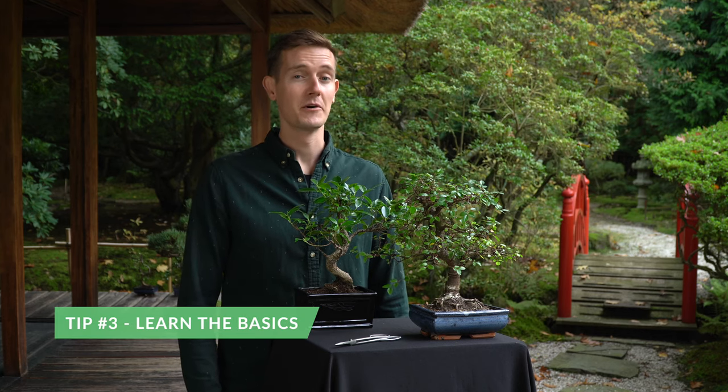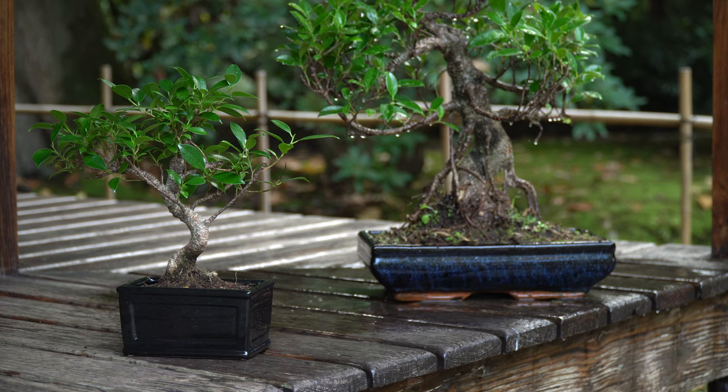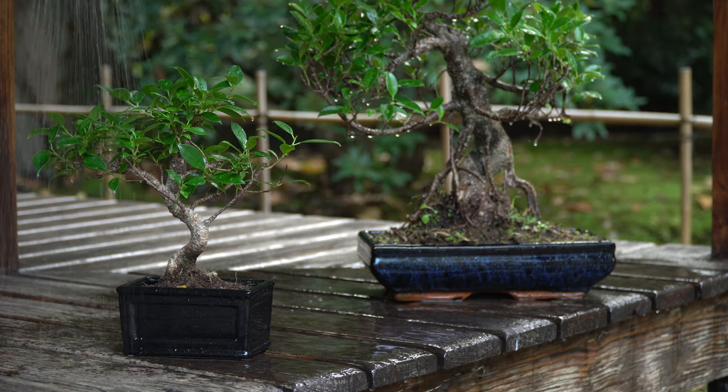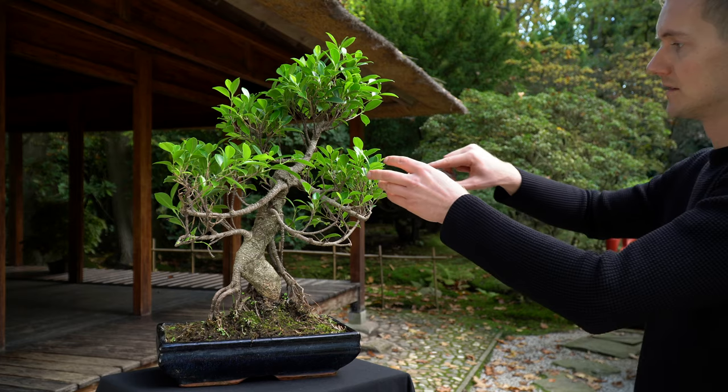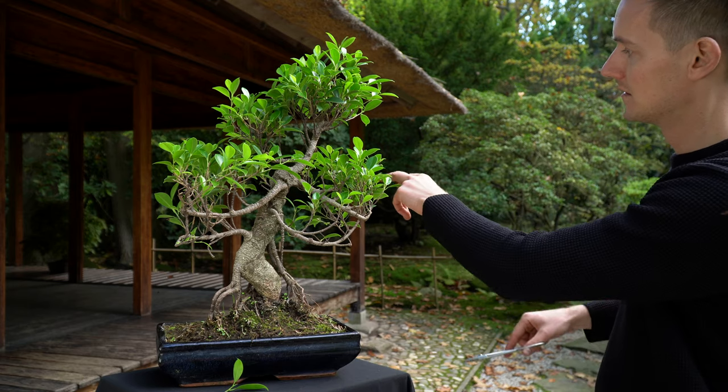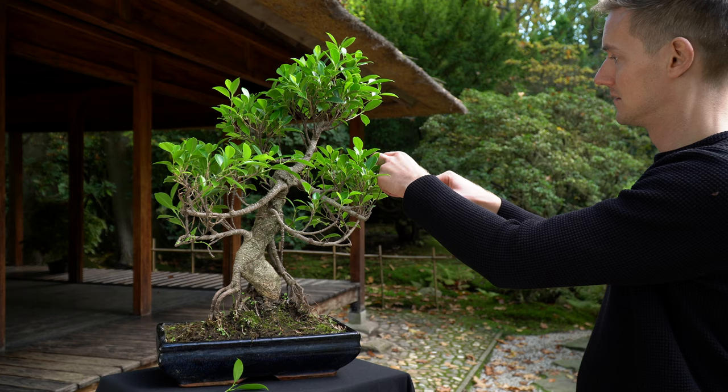Taking care of a bonsai tree really isn't that difficult, but you will need to learn how to take care of them. The first topics you will want to learn about are placement, watering, fertilizing, and pruning. These techniques are explained on our website as well as in our online bonsai courses.